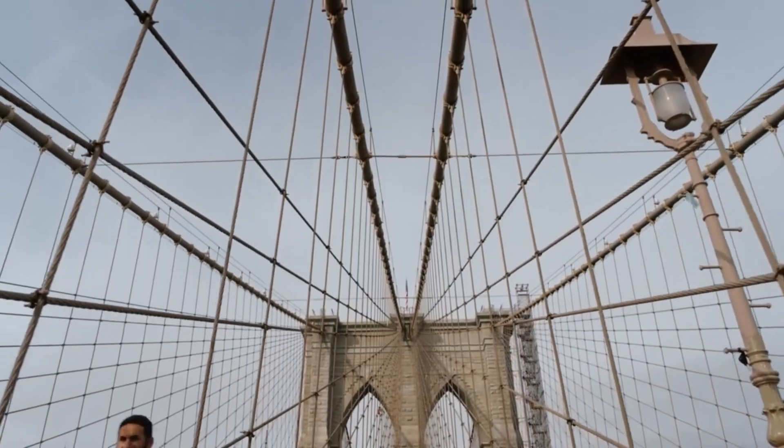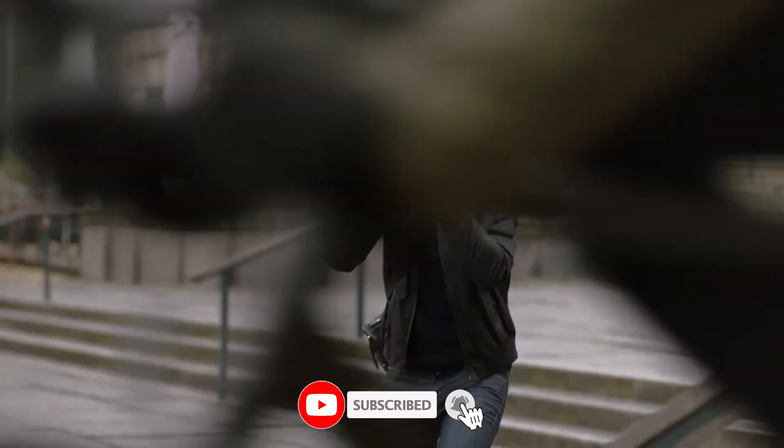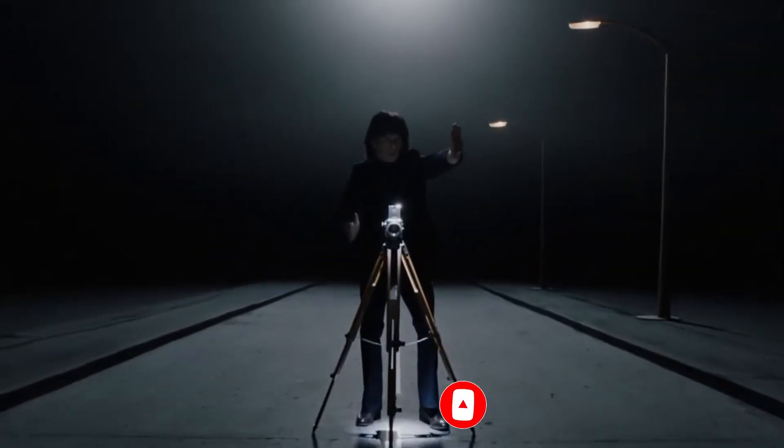So grab your gear, settle in, and let's take a closer look at one of the most ambitious cameras we've seen in years. Don't forget to hit that subscribe button — this is VidGuide, and we're just getting started.